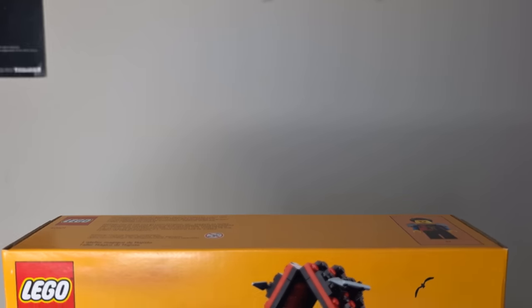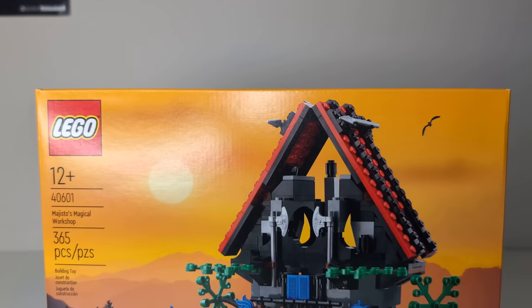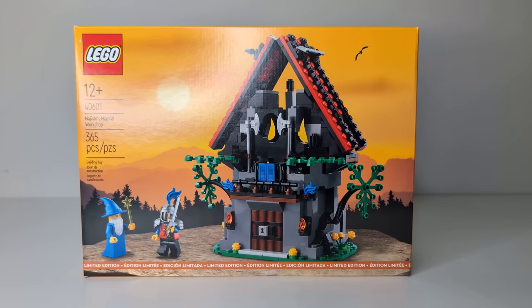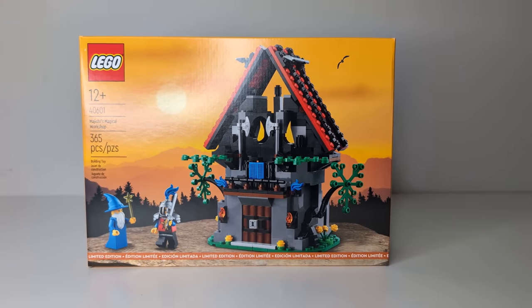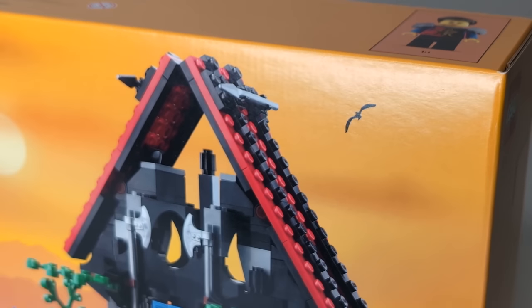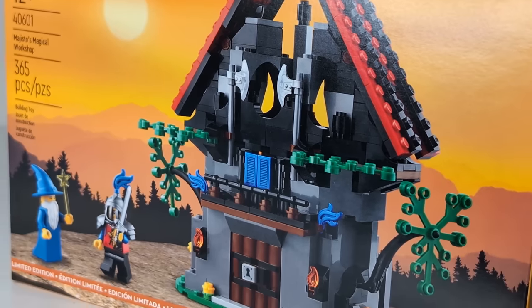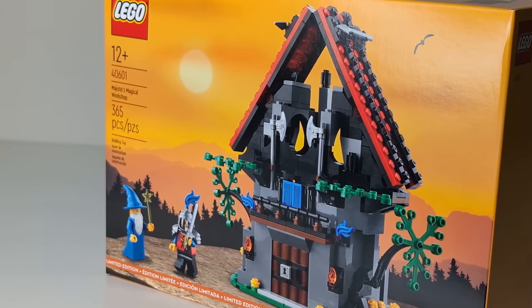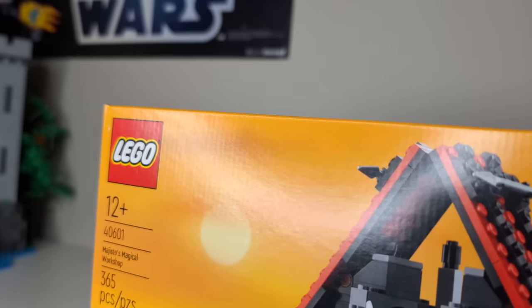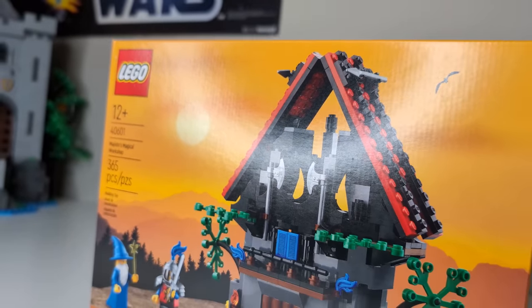I don't think I'm alone in saying that this set is nothing short of a disappointment. From the nearly unchanged build to the unprinted minifigures and stickered parts, this remake has left a lot of Castle fans disappointed. Is a big part of this because of the overblown expectations that us Castle fans had? Yes, but there is a lot that went into making this set fall short, and that's what I want to get into in this video. You've already seen people review the set, so I want to talk about what it means for the future of Castle sets and GWPs in general.